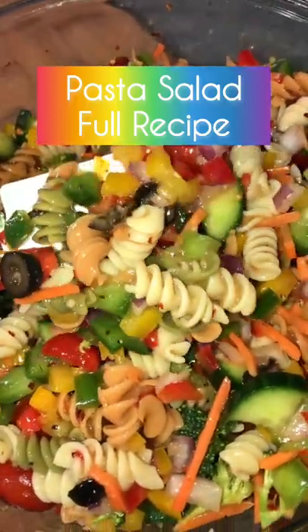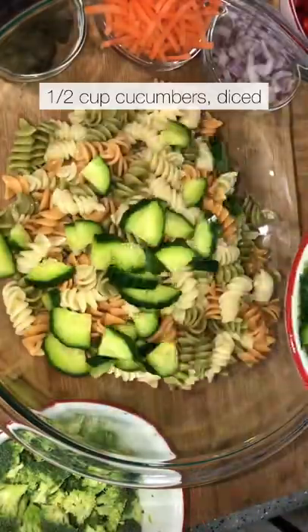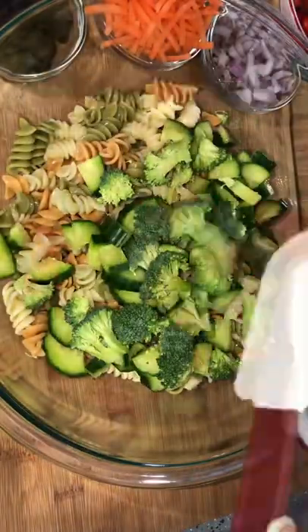Let's make the best pasta salad ever. The holidays are around the corner and I'm sure you need a clutch pasta salad recipe. We're going to boil our pasta, cool it off, then we're going to add some ingredients.